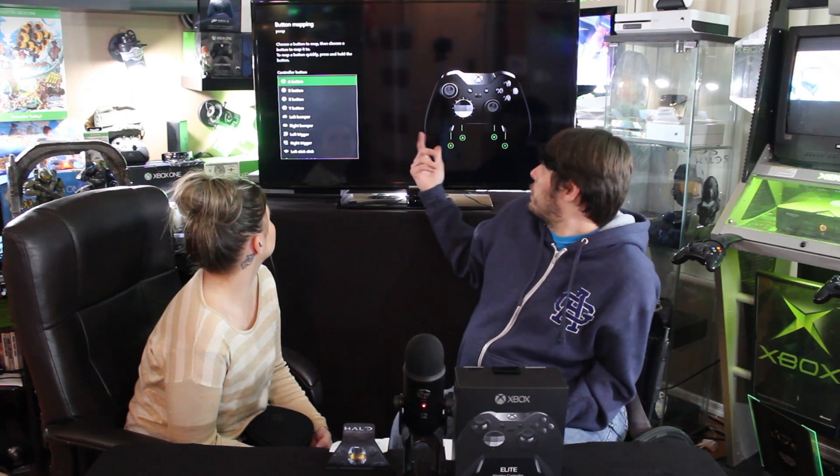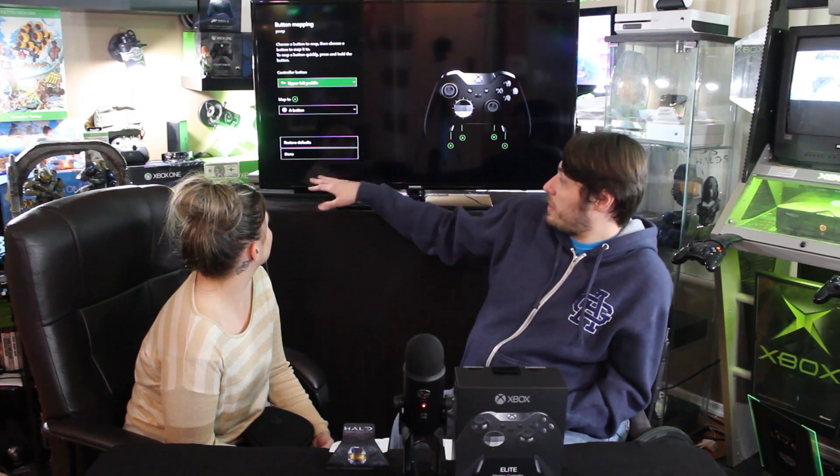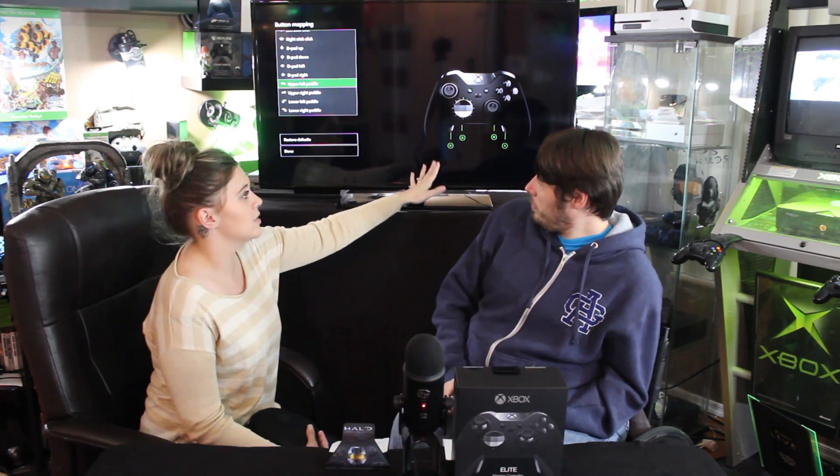Pick the new configuration and go to button mapping — it's really easy. You pick which controller button you want to remap, probably one of your rear paddles. It literally walks you through every single step. So we'll map the upper left paddle to Jump, since that's what most games use. You can also take the right bumper and map it to A — boom, done. It shows everything you're doing in the picture on screen. You don't have to press done or go back; you just continue on.